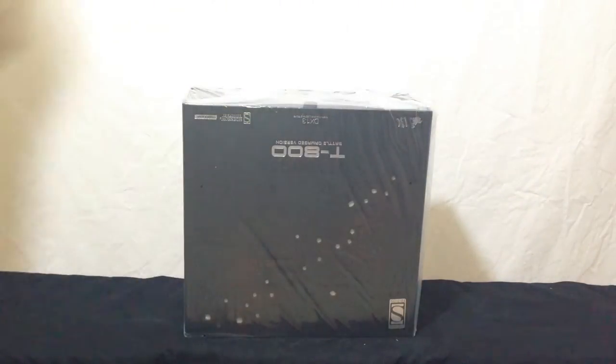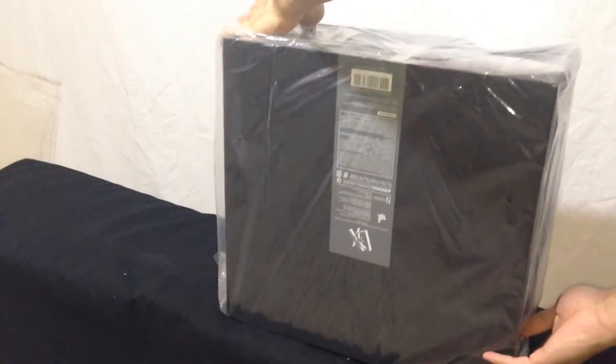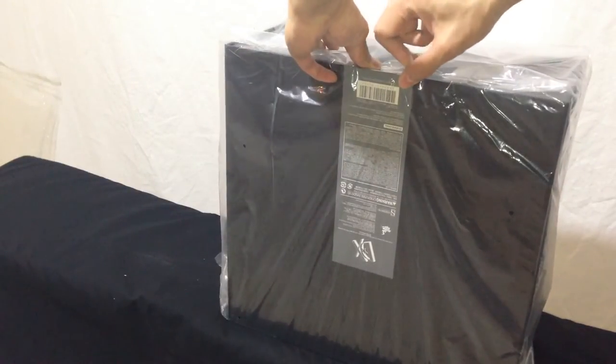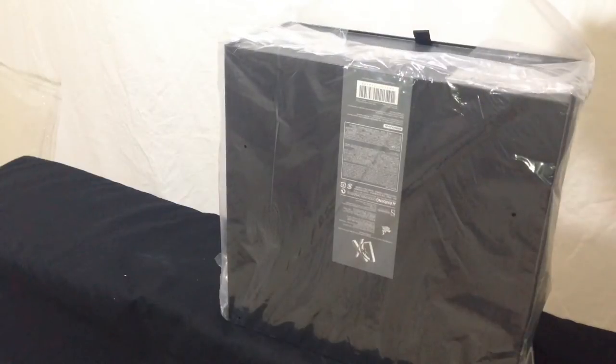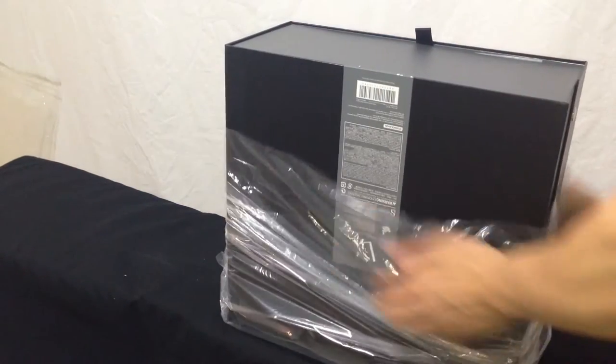This is Hot Toys DX13, their 13th deluxe box set. I love these box sets — they're so complete and come with so much stuff to just play with. Not that you're really supposed to play with these. I was a little disappointed in the last T-800, the Arnold Schwarzenegger sculpt. I didn't think it was that great. But this one, when I saw it, I was hoping it would live true to the prototype. And boy, does it.